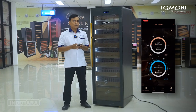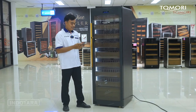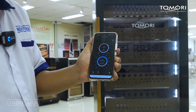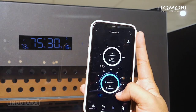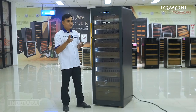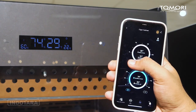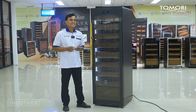Pemirsa, kita akan coba atur suhu dari Tomori Cigar Humidor ini. Pertama, saya akan coba untuk matikan dan nyalakan lagi untuk lightingnya. Lalu saya akan coba untuk pengaturan suhunya. Kemudian kita ubah juga untuk pengaturan kelembabannya. Sangat mudah sekali, pemirsa. Jadi dengan unit ini, Anda bisa mengontrolnya langsung melalui aplikasi di smartphone Anda.